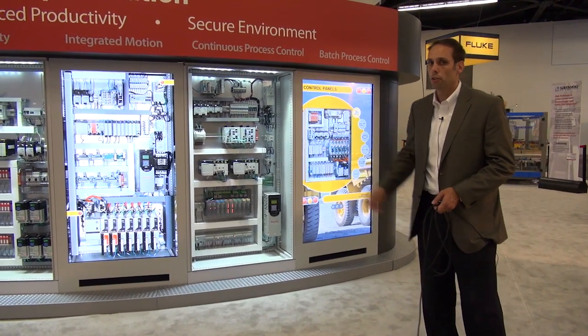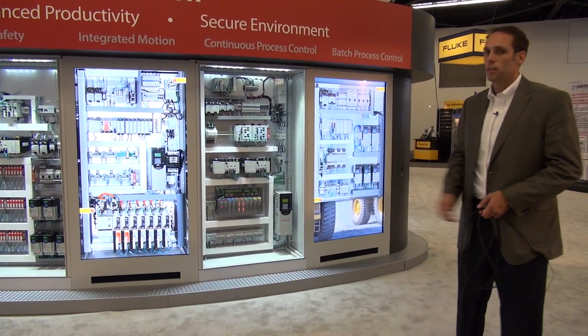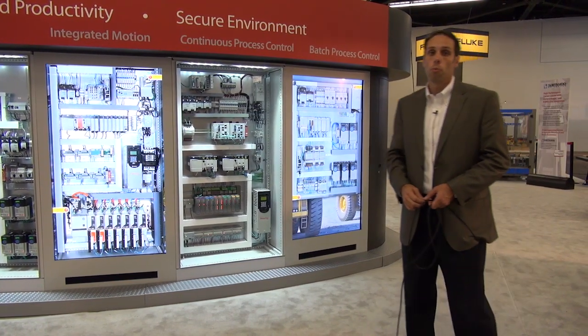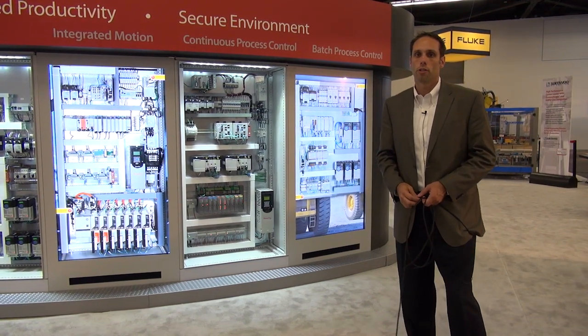Here we're showing a SIL2 typical application with the 1715 I/O, redundant Logix controllers, fault-tolerant networks, redundant switches, and we're also showing our dual-port EtherNet/IP-enabled Dynamics 1444 condition monitoring.